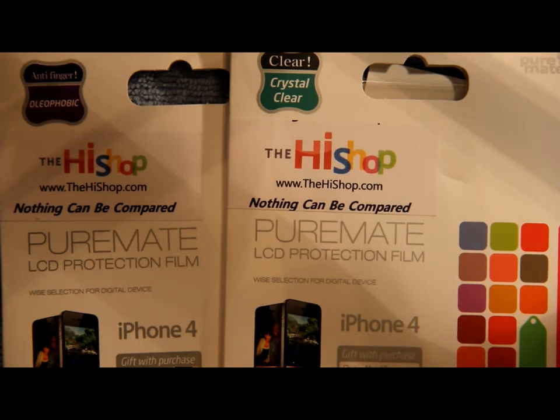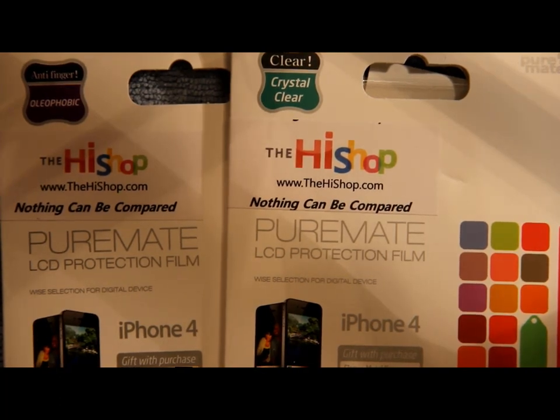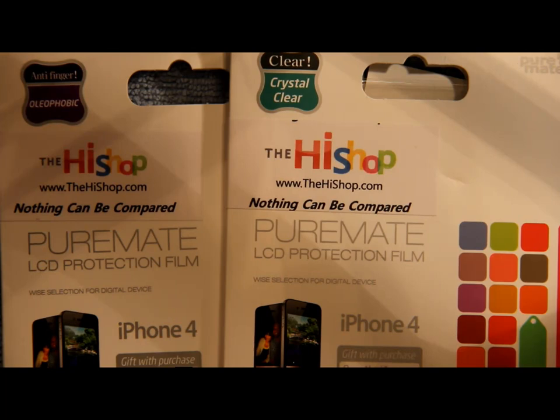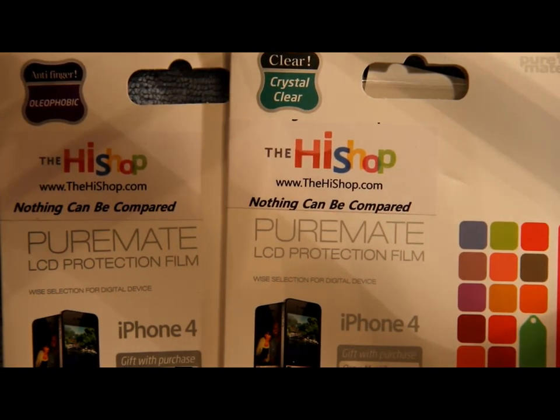Hello everybody, welcome to my channel. This is Mark the Tech Guy, bringing you a product review. The product is coming from the HY Shop — if you go to www.thehyshop.com you will find these screen shields, and they are different than most screen shields you will see out there.